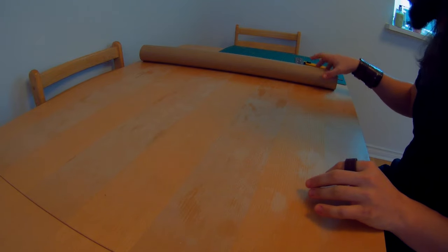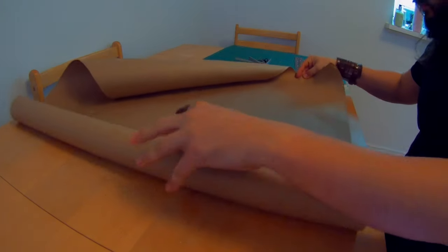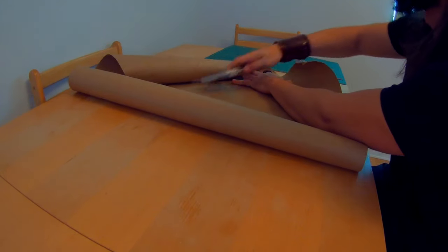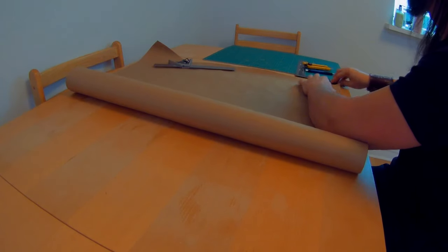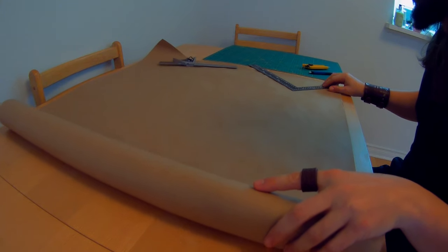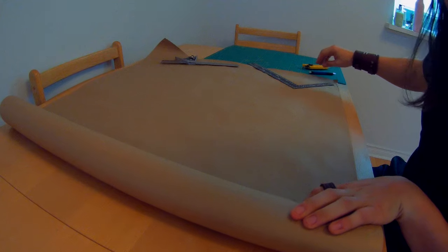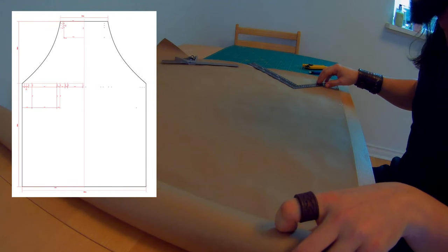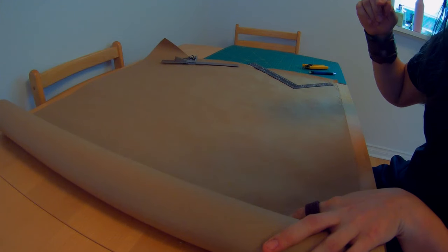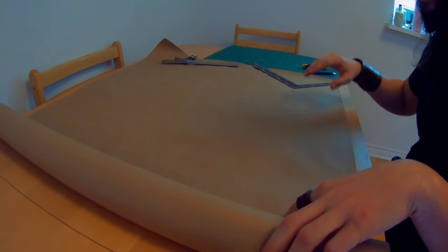The first thing we're going to do before we start cutting leather is make a template. I have some wrapping paper here that we're going to use to do that. The main apron body we're going to need is an 80 centimeters by 60 centimeters rectangle. We'll measure one out, cut that out, then fold it in half to make the symmetries and cut out the rest of it.